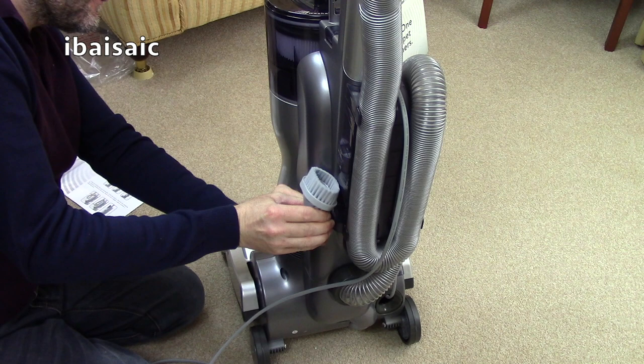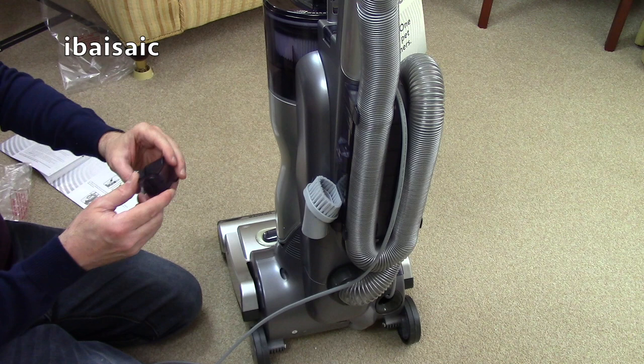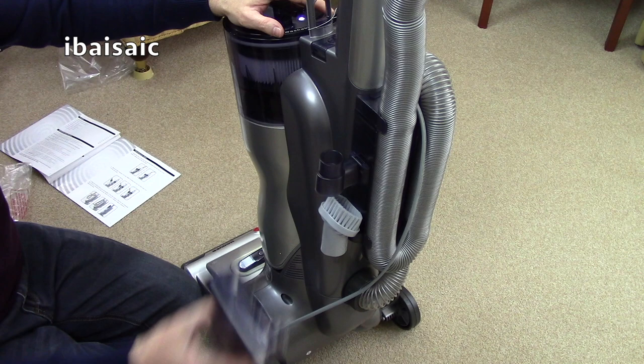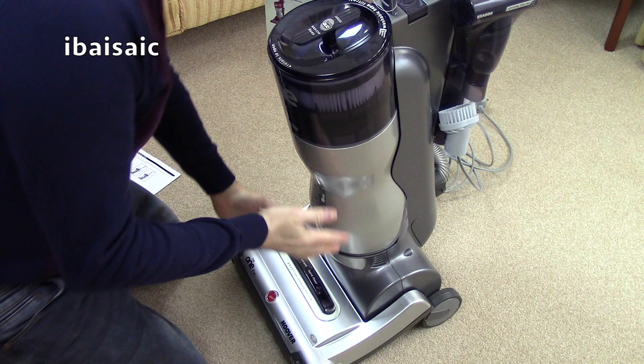It'll loosen up with use — not that it's going to get much use. You will get some use, but not much. That goes in there, and then that goes on there, adding to the weight and bulk of this vacuum. We'll have a look at the cleaning head, we'll have a look underneath, we'll turn it on, and then that will be the end. I'm really, really chuffed to get one of these.